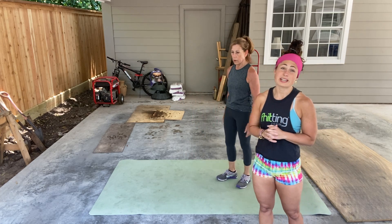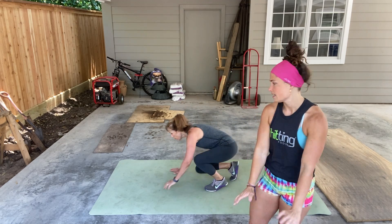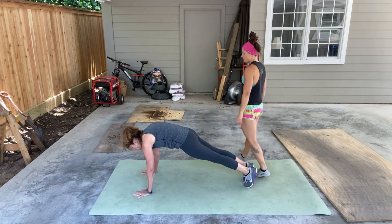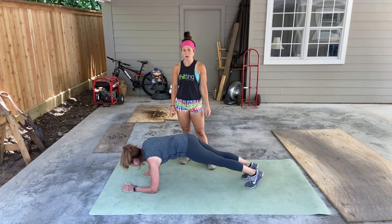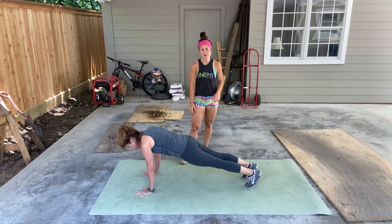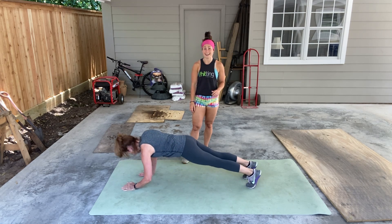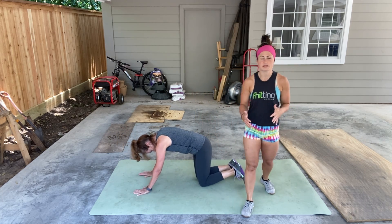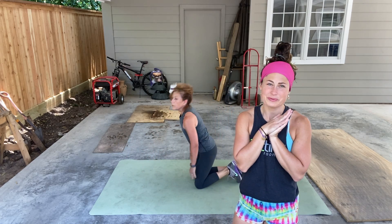After that, we have plank ups. You're gonna go elbow, elbow, hand, hand — then elbow, elbow, hand. Nice plank position, squeezing that butt. Replace your hand with your elbow and then come back up replacing the elbow with the hand. The key is not to let your hands get too far out in front — put your hand directly underneath that shoulder. If your feet are wider it's a little easier; feet together makes it more challenging. You get to pick.